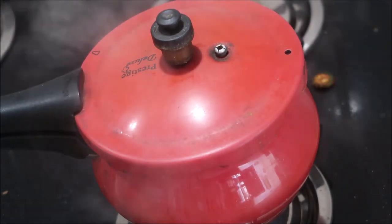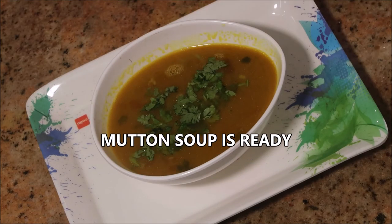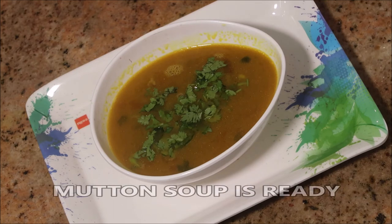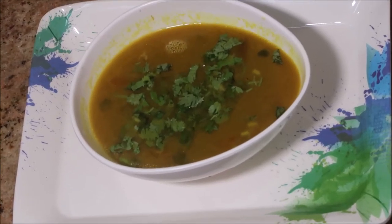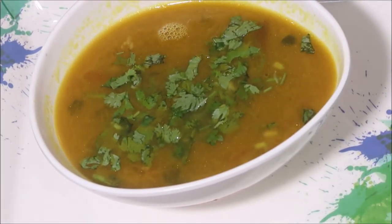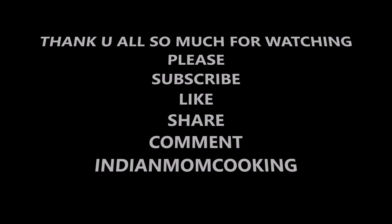And that is all — mutton soup is absolutely ready! Very easy to make, gives you a lot of flavor and is extremely healthy for your family. I hope you like this video. You can also use chicken or fish instead of mutton bones for this same recipe. Thank you all so much for watching — I'll catch you all in my next video!